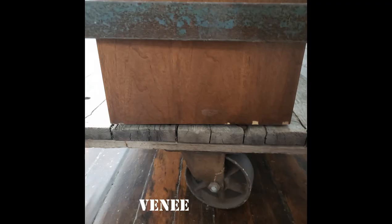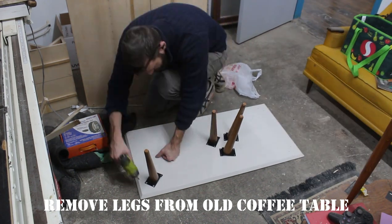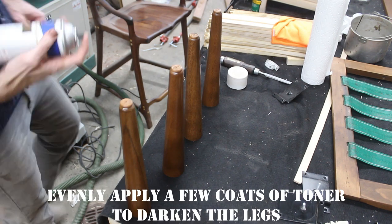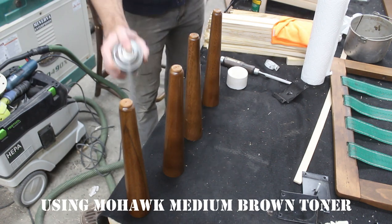This little cabinet has a few flaws. There are some veneer chips on both sides and the top has some flaws that I believe are from the factory. First, I'm taking off the legs from the coffee table. I thought the legs were a little dark, so I'm using a toner to match them to the color of the hutch, applying a couple coats of Mohawk's medium brown toner.